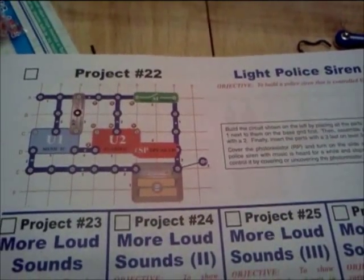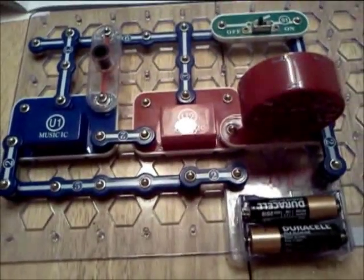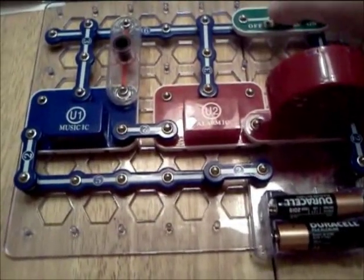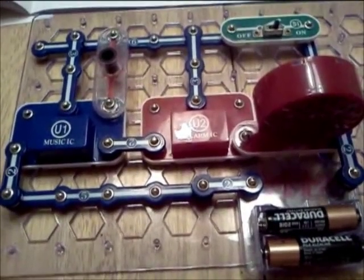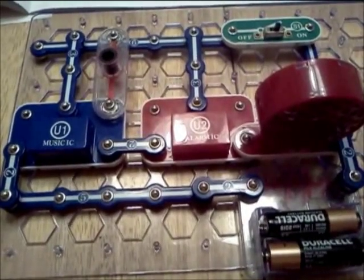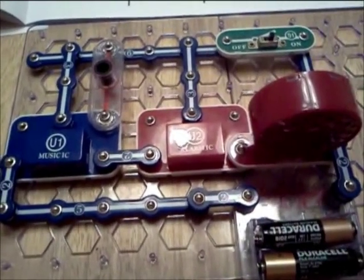I realized that you guys might want to know what the original project light belief siren actually did do, so I'm going to show you that now. This is the original project — pretty cool looking. I'm going to flip the switch on and a siren will sound. Kind of annoying, and the happy birthday music is playing in the background. That is stored here, but it's really annoying, so I want it to stop now.